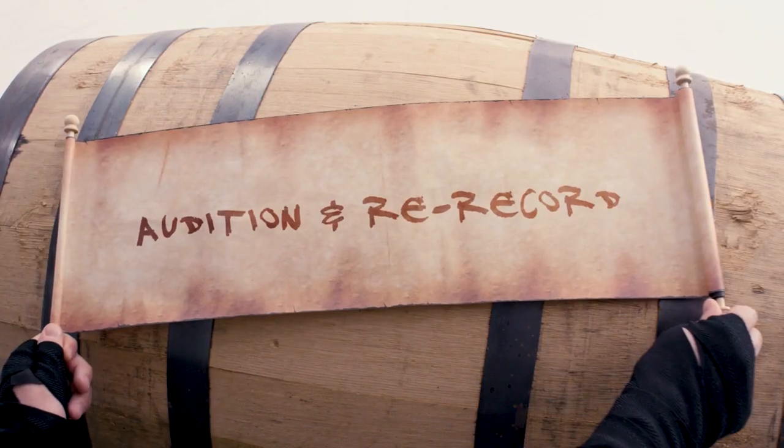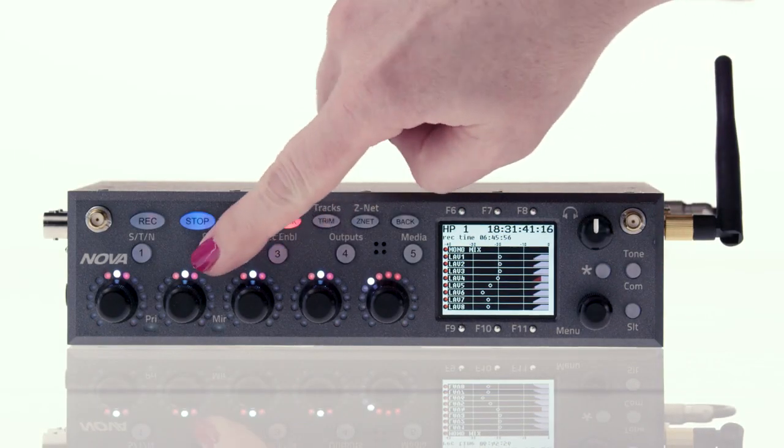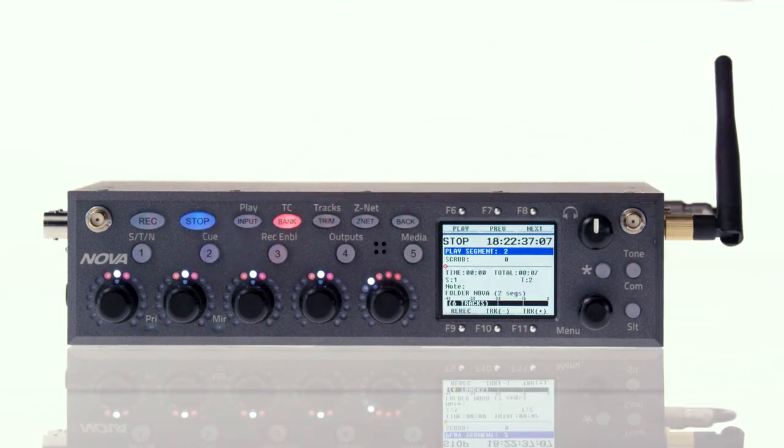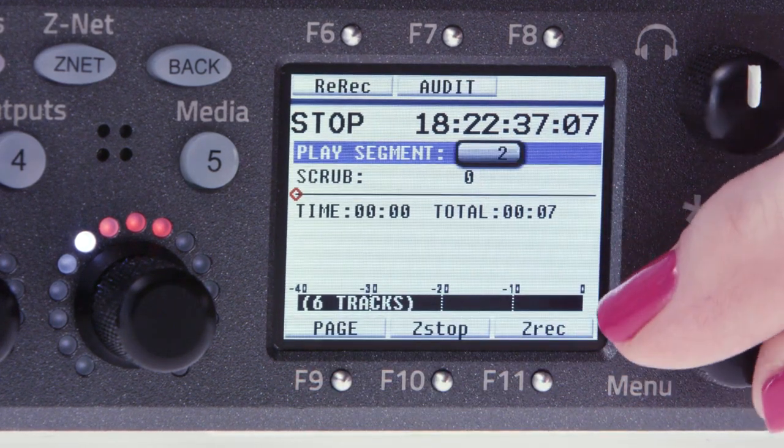Audition and rerecord. Audition and rerecord is the ability to rebroadcast audio from your digital recording wireless transmitters. This can be used for when you take an RF hit or you were taking a nap and forgot to hit record. From the home screen, press and hold 2 to enter the cue menu. Then hit F9 for rerecord. Use the menu knob to select the segment you want to rerecord.